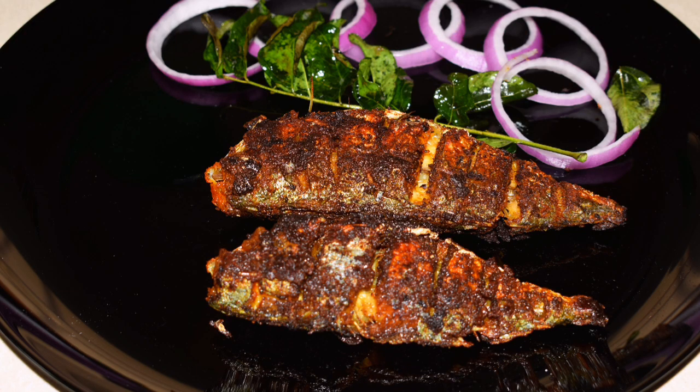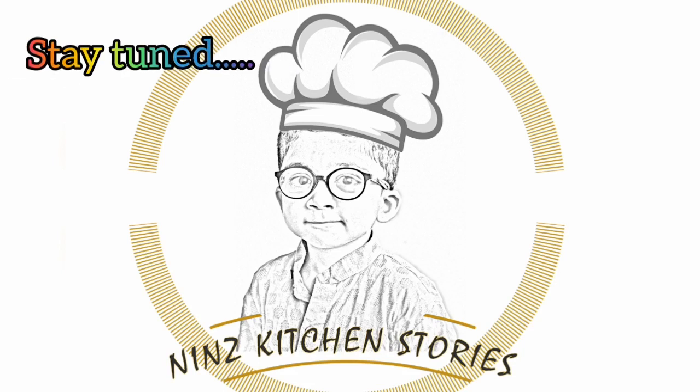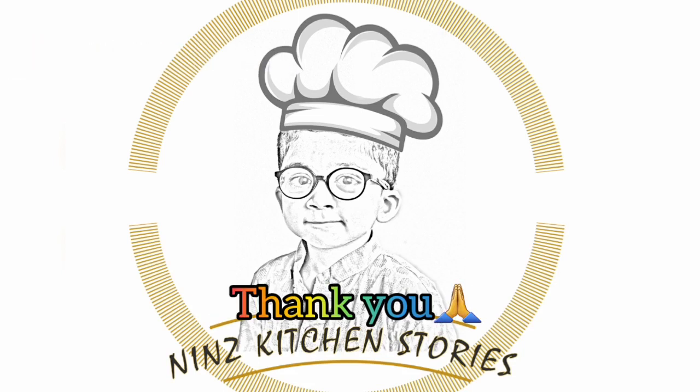A delicious and simple mackerel fry is ready! This tasty mackerel fry can be served as a starter or as a side dish with rice. Hope you love this simple fish fry recipe. If you like it, please try it and send us your feedback. Stay tuned for more videos and keep supporting Nin's Kitchen Stories. Thank you!